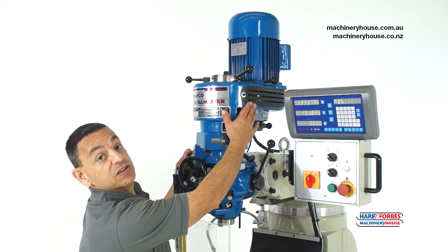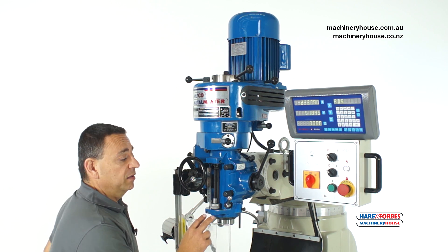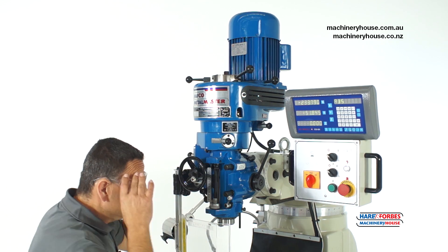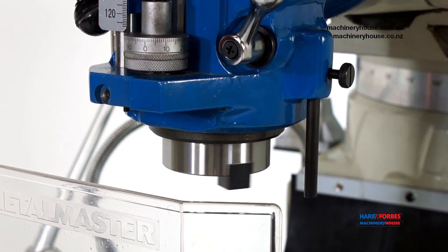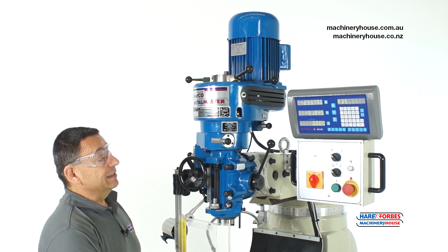Now that we've changed the belt speed, let's turn the machine on and see how it runs. Always safety first. Power on and in forward. It's running quite slow, so let's put this into high speed and see what happens.